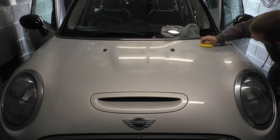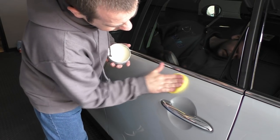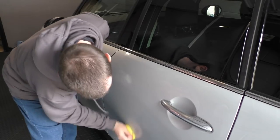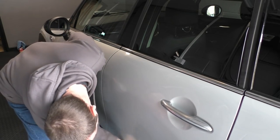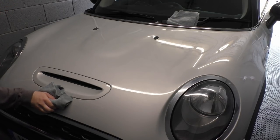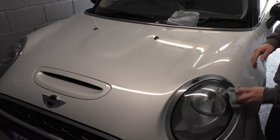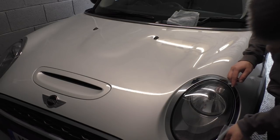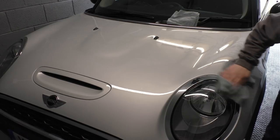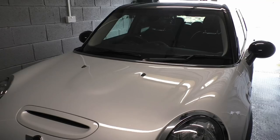Wax time — most of you know what this looks like. I'll show you what I used at the end, but it's just a case of reading the instructions and following them. Then it's just a case of removing the wax, again following the instructions. One thing I will recommend: get a decent microfiber designed for this job. Some products come with one, but for the sake of a couple of quid it is worth getting a good one.